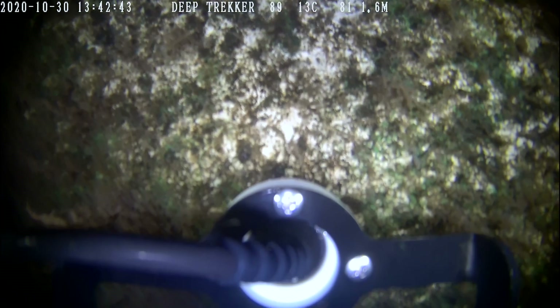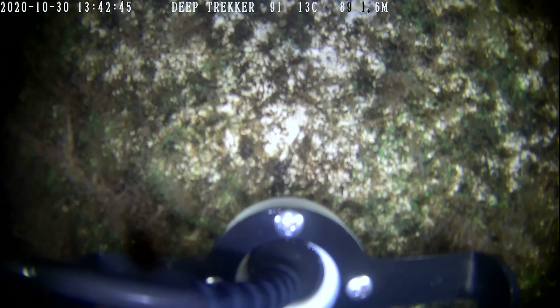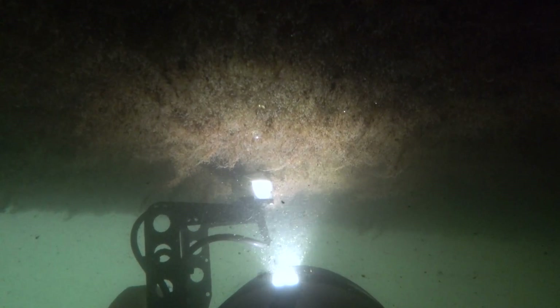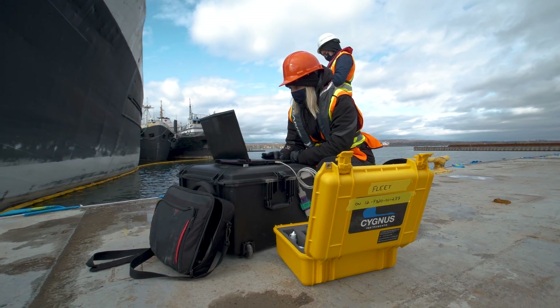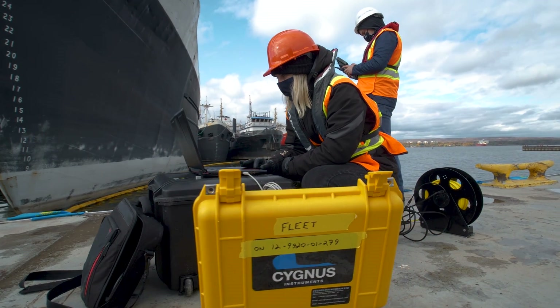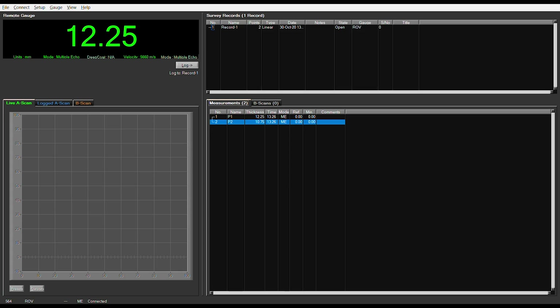The probe emits a series of ultrasonic pulses and listens to the vibrations to determine the thickness of the metal within one-tenth of a millimeter. A second operator watches the laptop and logs each measurement with a single click, adding notes as needed.